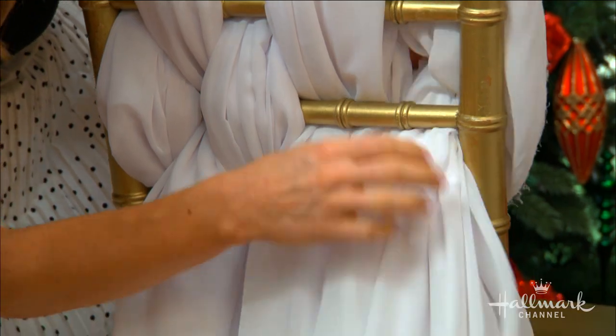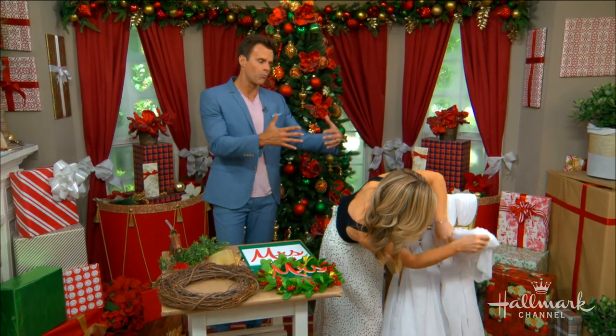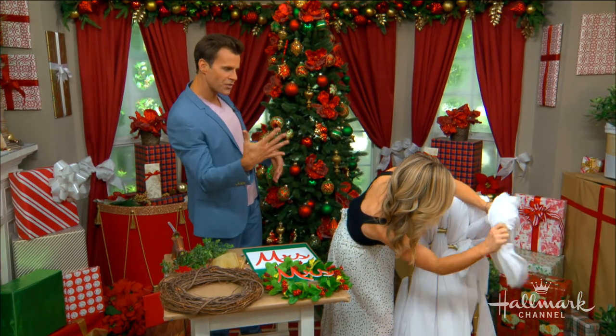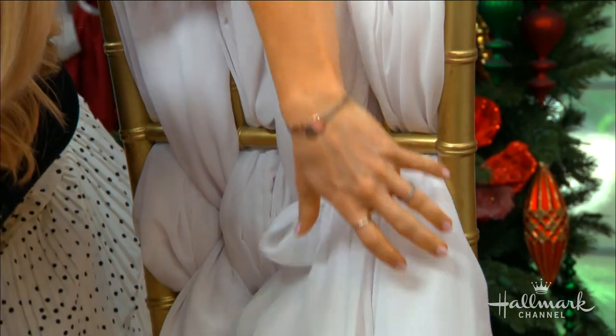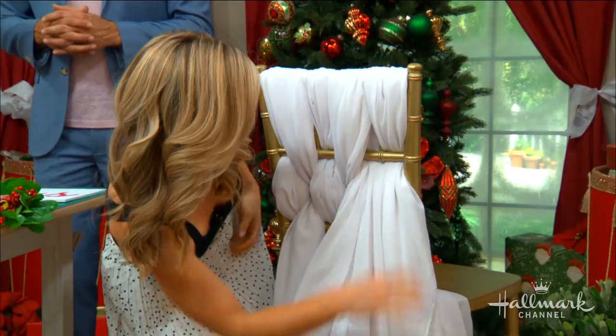Obviously we're going to have a wreath, so the chiffon is more or less the foundation where the wreath is going to lie on. These wreaths, for Mr. and Mrs., for the bride and groom — I need to go in there and adjust that. There we go — I'm a perfectionist, it was going to bother me.